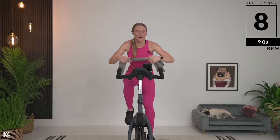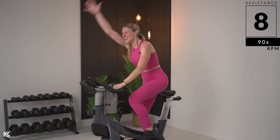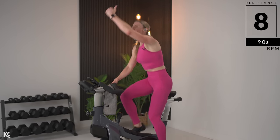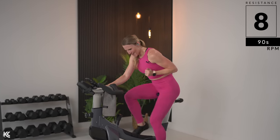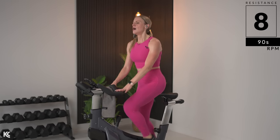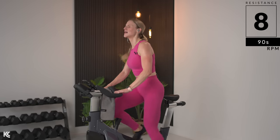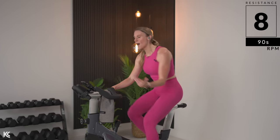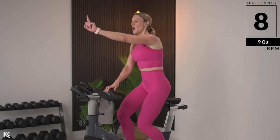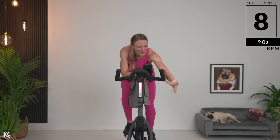Jumping again — last set of jumps. Let's go. Up. Saddle. Up. Down. Up. Down. Up. Almost there. Up. Hold it. Hold it. Hold it. Saddle down. Breathe, grab a drink.